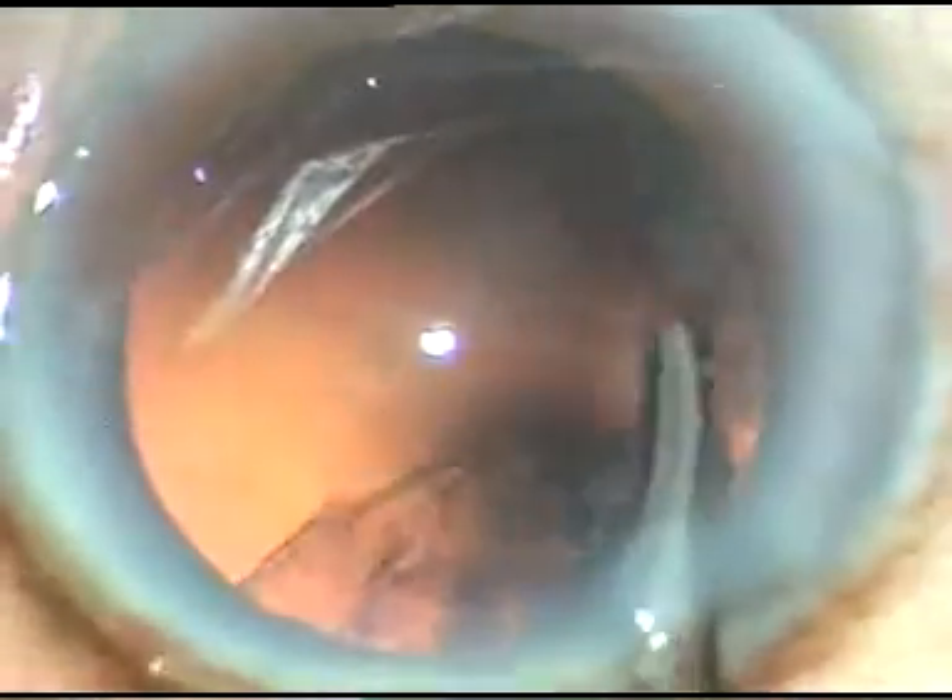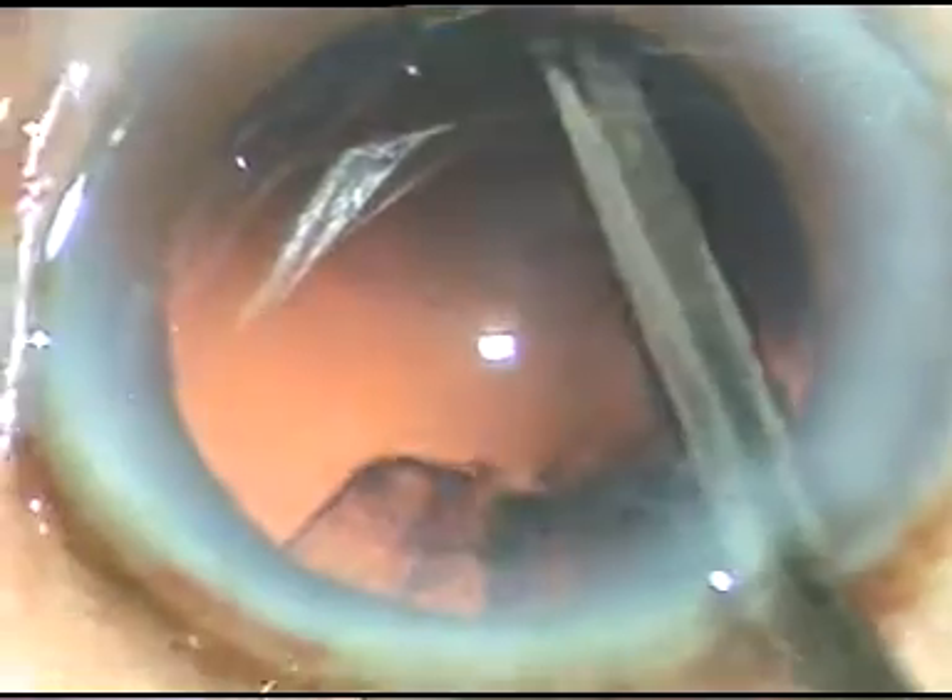Some cells are sticking to the posterior capsule — yes, they have come off. Now I go through the right side port and remove this cortical matter.